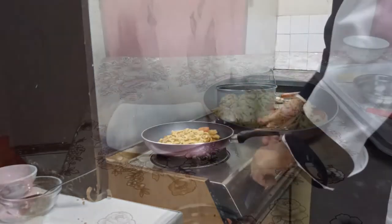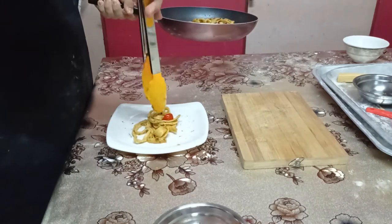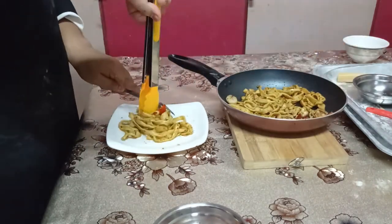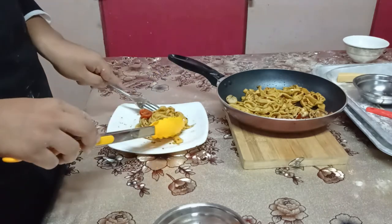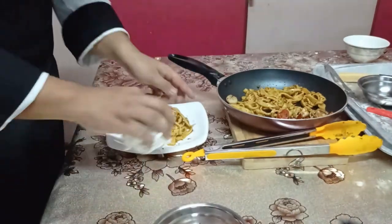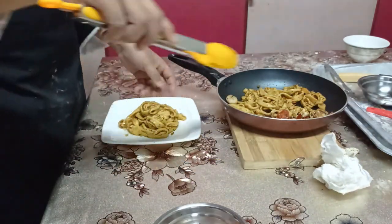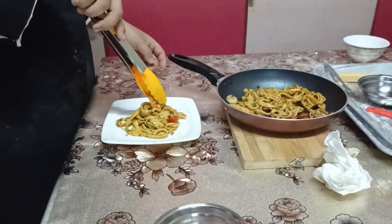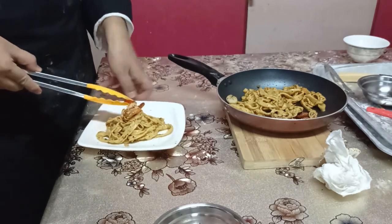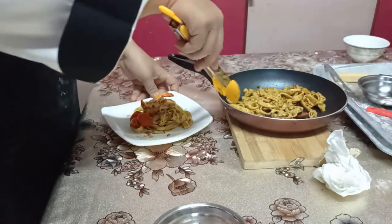Okay, now the pasta is done. Alright, we have finished so we can serve it.